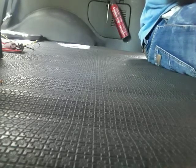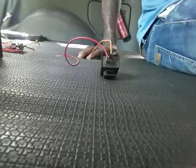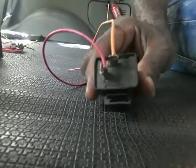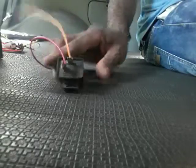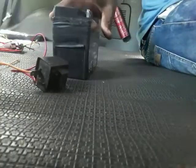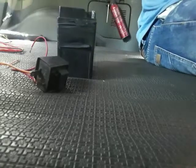I'm gonna show you how to make a simple flasher with just a 2-pin relay, a 12-volt battery, and a bulb.